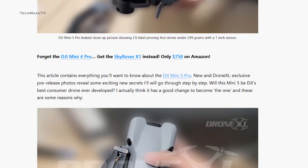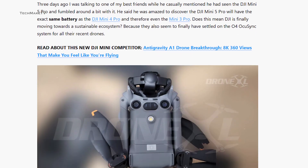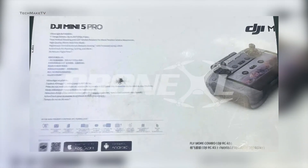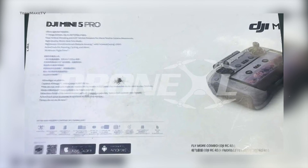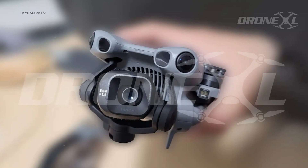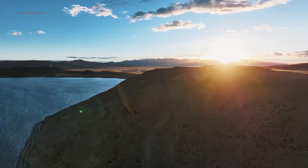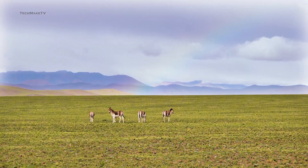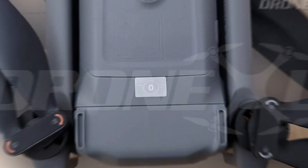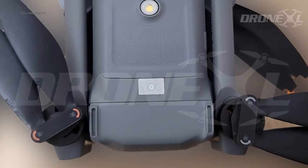DroneXL shared exclusive new images of the DJI Mini 5 Pro, and this time it's the actual retail unit that is ready to launch. We have already learned about the specs from the leaked retail packaging. However, for the very first time, we can see how the drone looks in reality. While most of us were concerned about the drone crossing the 250-gram limit due to so many powerful features stacked inside, the C-Zero sticker at the bottom indicates that it weighs less than 250 grams.